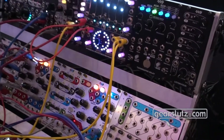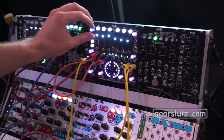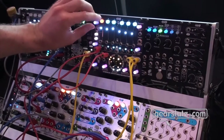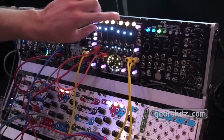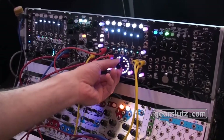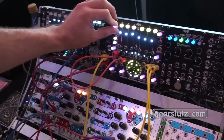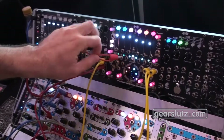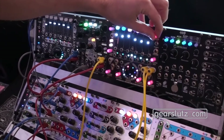I'm using the internal LFO to browse the wavetables. Each of the oscillators is independent, so they can be in a different octave. You can go really high up there and get really harsh sounds if you want to. There are also chords in there, which can then be transposed.